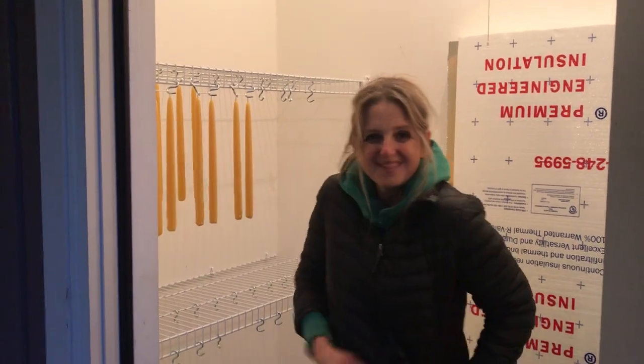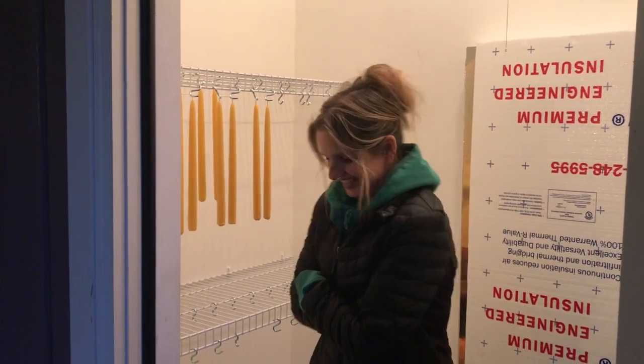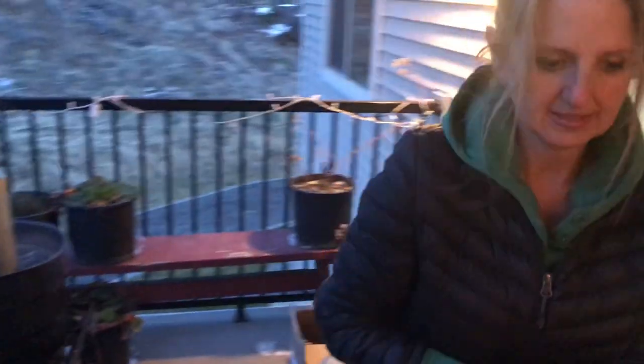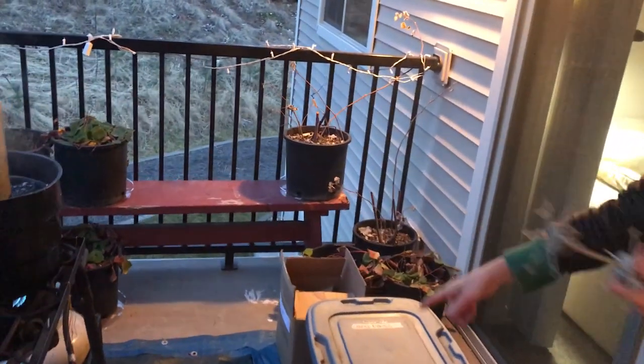When they completely dry I can pack them in a box with tissue between them. Happy Hanukkah — I love making candles! I want to string one; do you want to see me string one? Okay, I'll show you how to string one, then we'll be all done. Let me do it in the light.